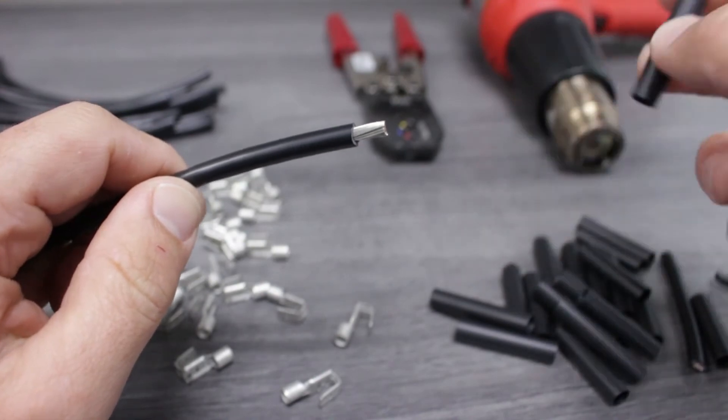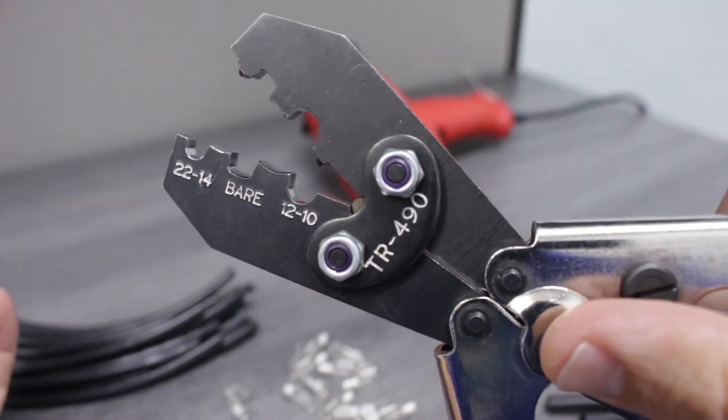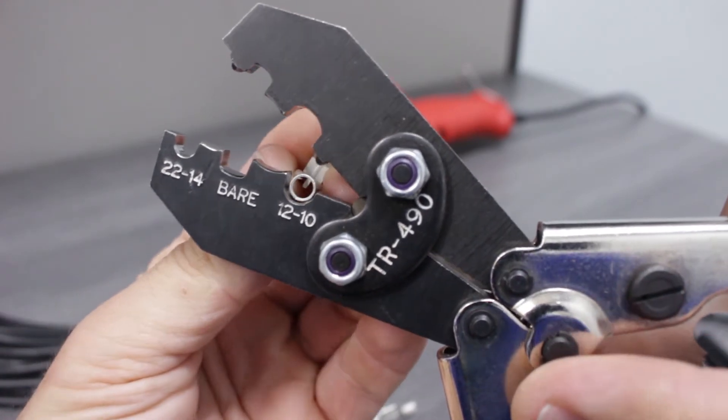Before we add the terminal, let's slide our epoxy lined heat shrink over the wire. Now we're ready to put the piggyback terminal into the proper crimp nest.